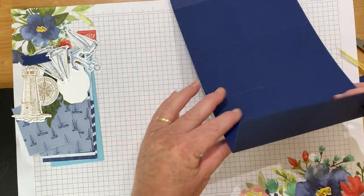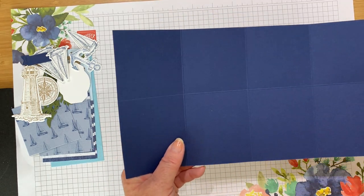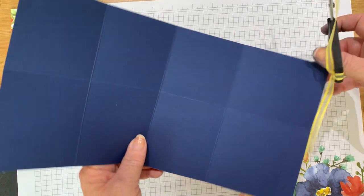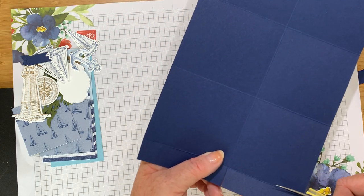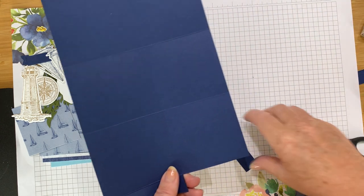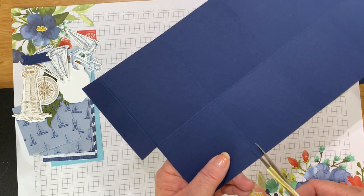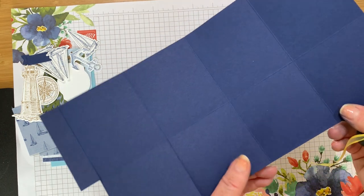Now let's fold this over to see what we've got. I'm going to keep the narrow section here, and this narrow short rectangle is going to be cut away. This is going to be the top of our box, so we need to cut down these score lines. You can use your trimmer if you don't trust your scissors — just cut down those lines.